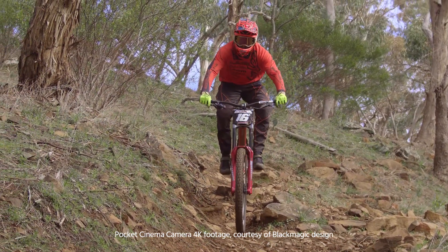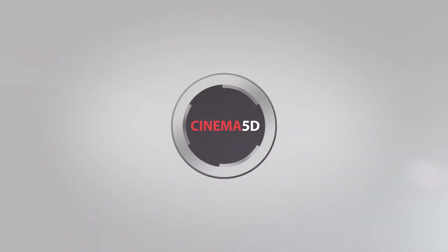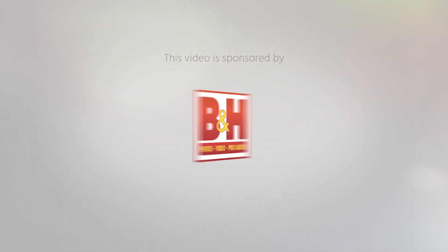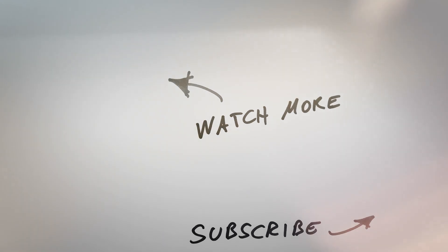Thanks for watching, and don't forget to subscribe to our YouTube channel. We'll see you next time.